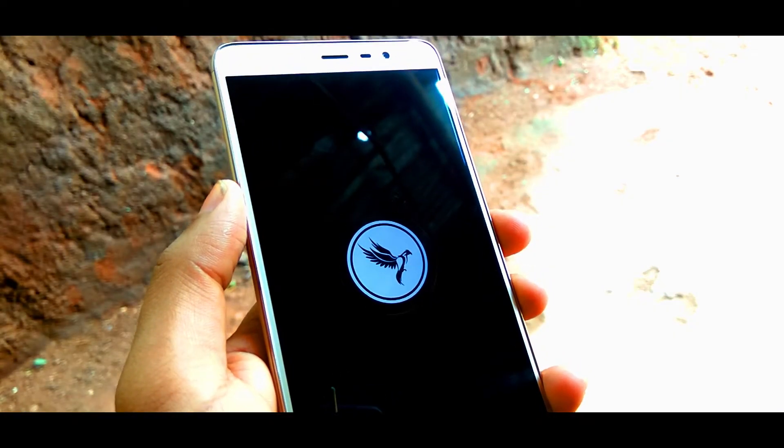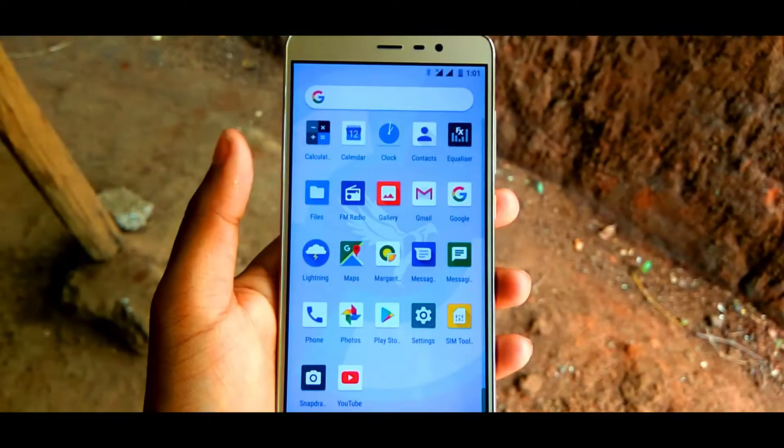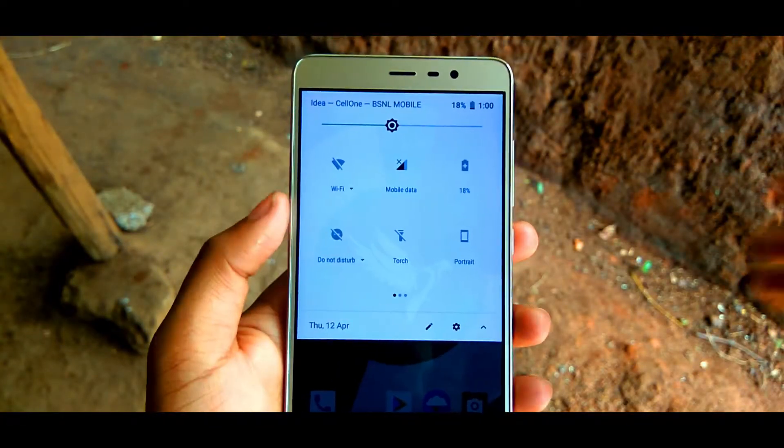Today I'm going to review the latest, most elegant Cardinal AOSP ROM, based on Android 8.1.0 Oreo.